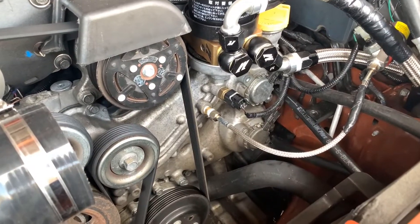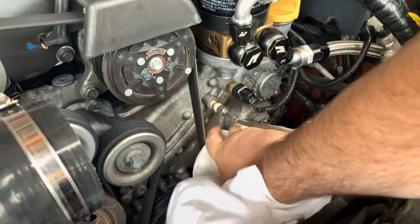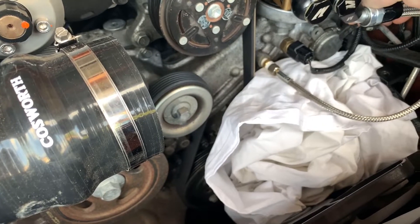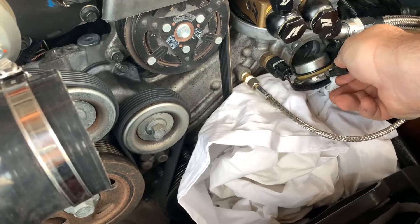With both bolts removed and with the connector disconnected, I'm going to put some rag down here just to catch any oil leaks. A little wiggle and there we go — it's out.